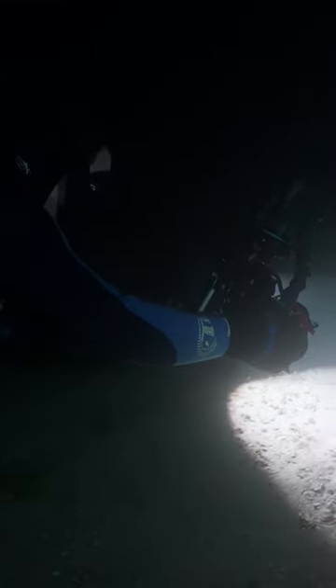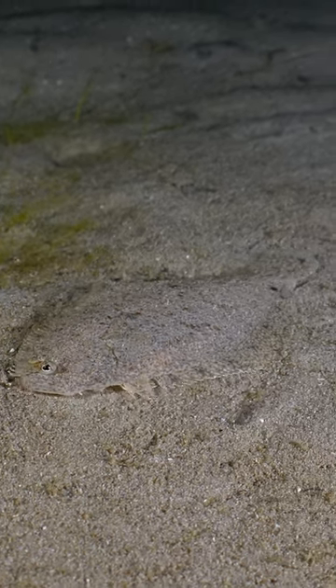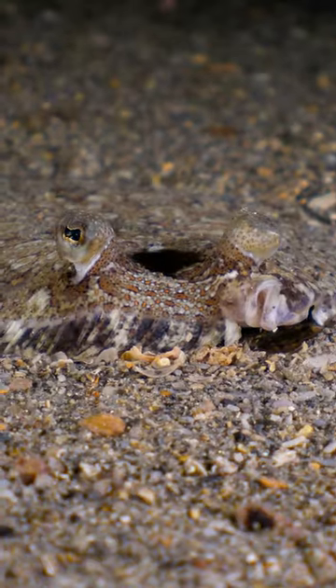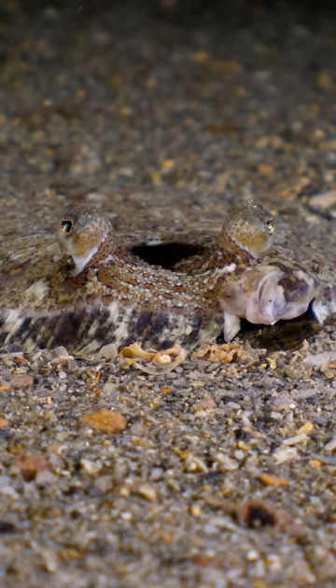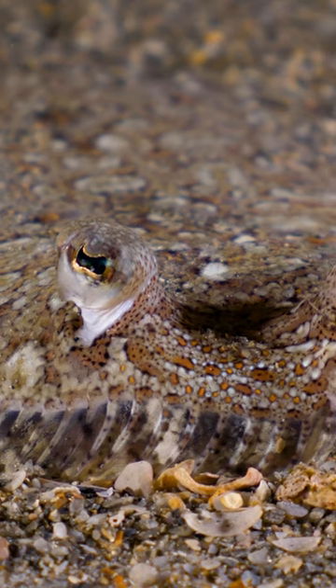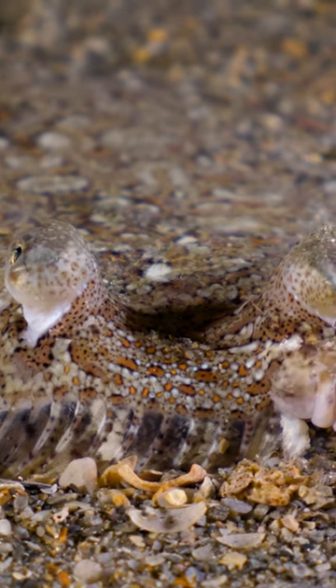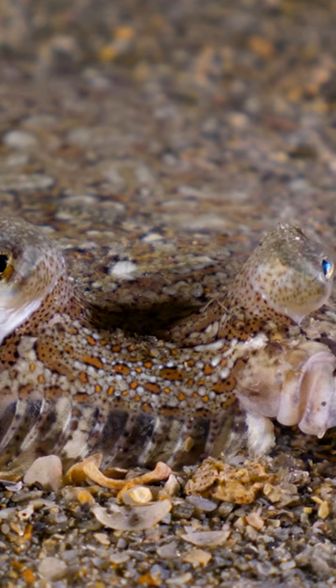Soon I find a flounder, expertly camouflaged in the sand. Unlike most bottom-dwelling fish, flounder lie on their sides, not their belly. But in the adult form, both eyes end up on the same side of their head so that one of them isn't buried in the sand. That gives them good vision from that low vantage point, and super camouflage.